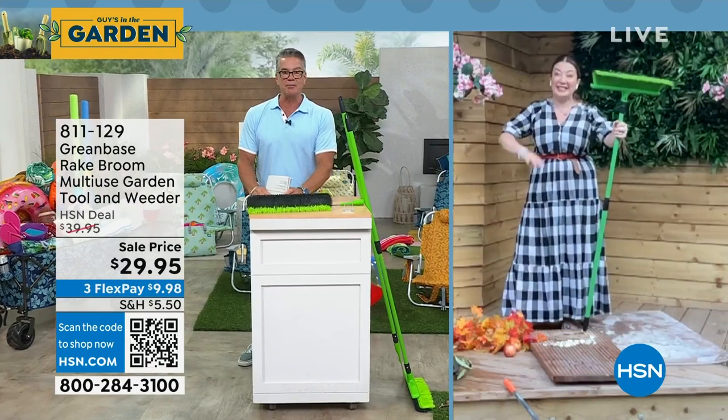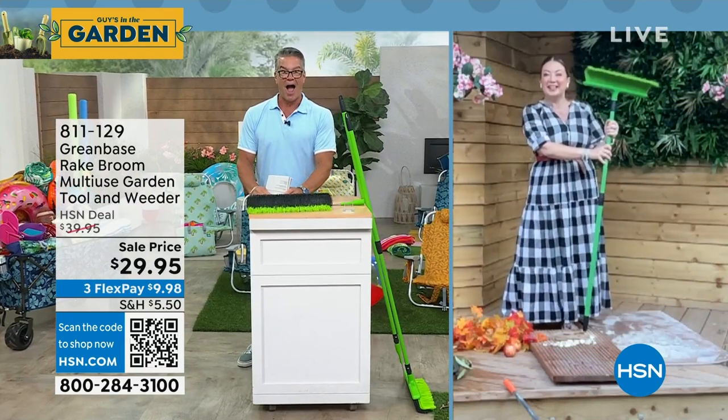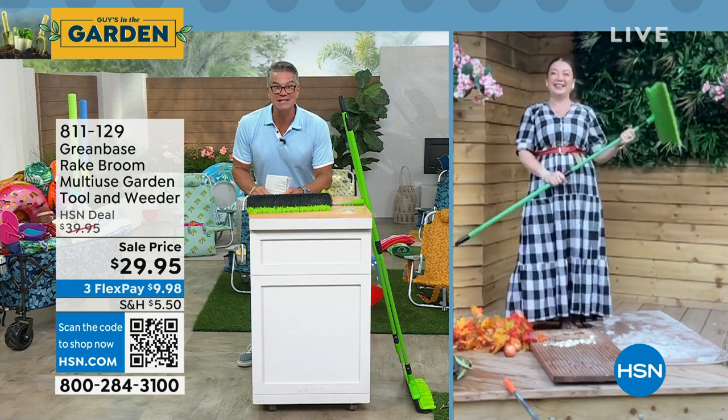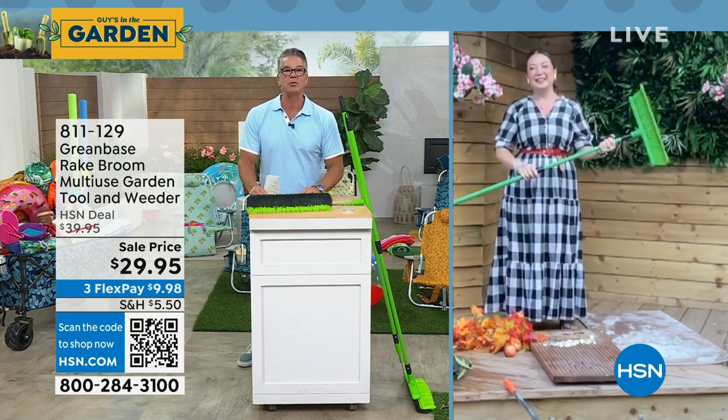Lorna, you have the umbrella, don't you? I do. Wait till you see the umbrella — the price? Lowest price. And it comes with the base.